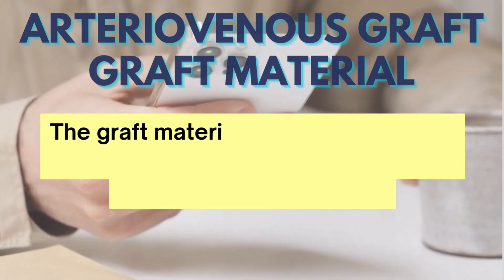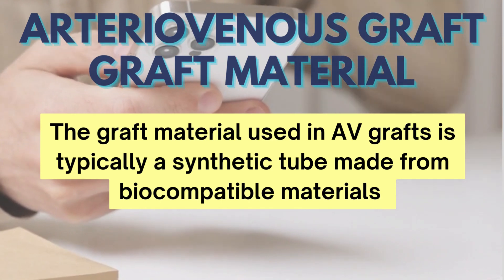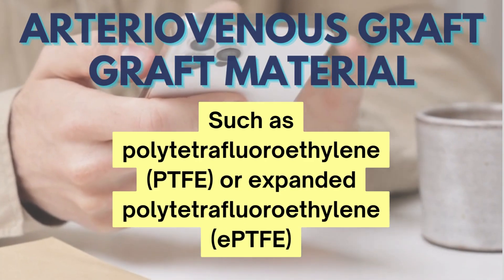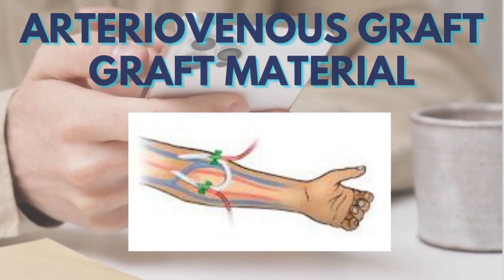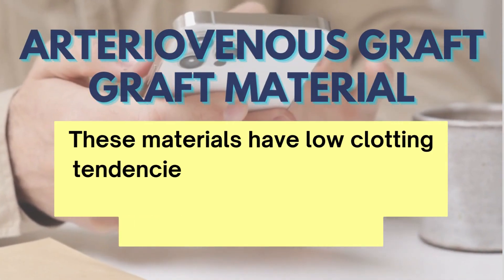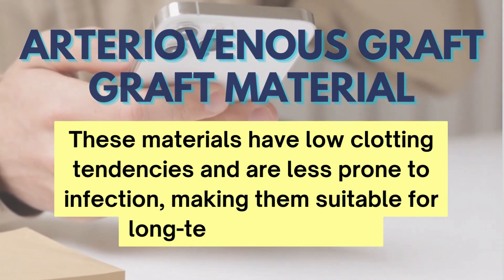The graft material used in AV grafts is typically a synthetic tube made from biocompatible materials such as polytetrafluoroethylene or expanded polytetrafluoroethylene. These materials have low clotting tendencies and are less prone to infection, making them suitable for long-term implantation.